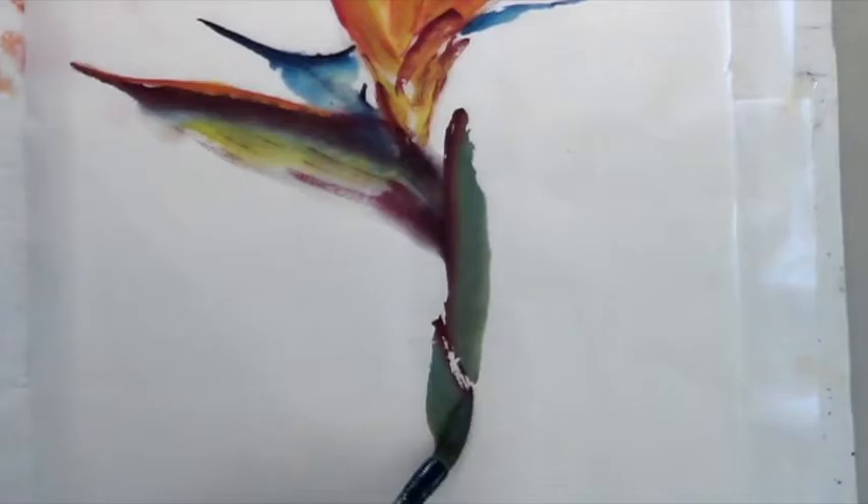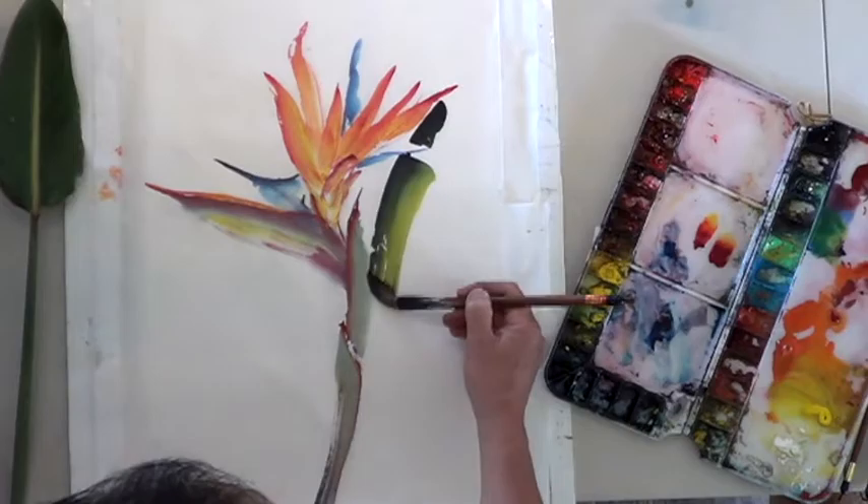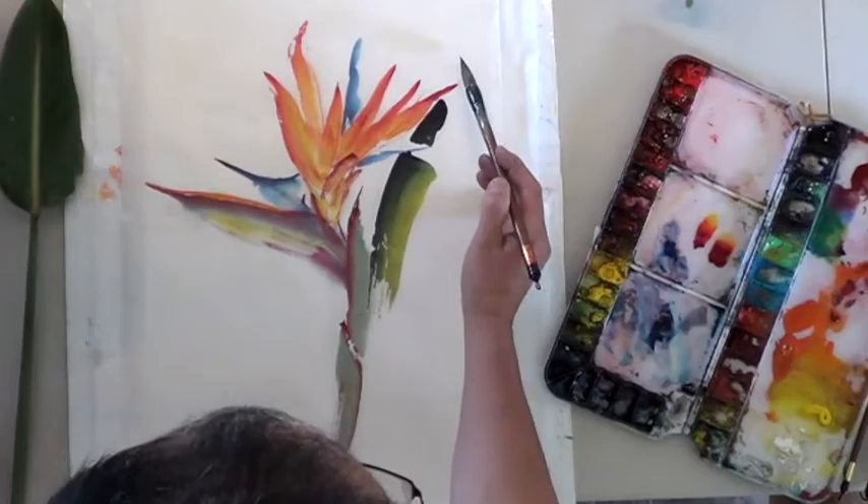Perfect. White brush — so a couple of strokes. I'm going to paint, you know, one leaf, one leaf, couple strokes — one. All right, that's the tip of the leaf.